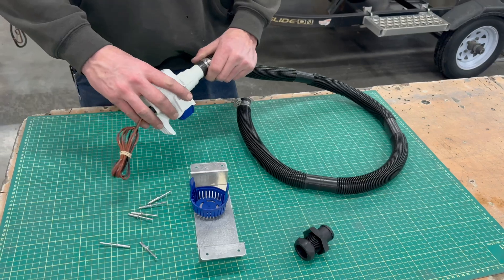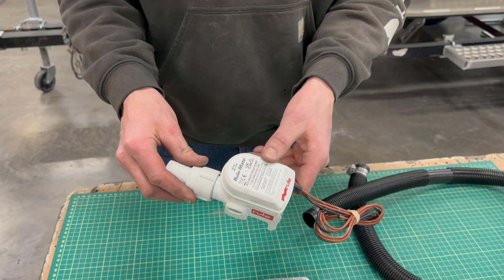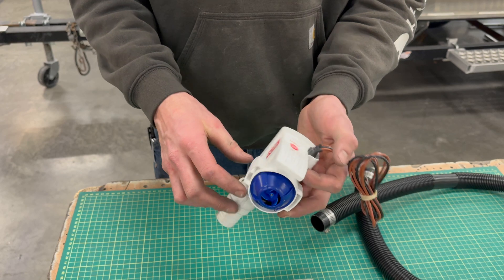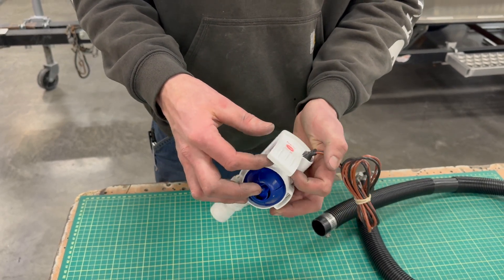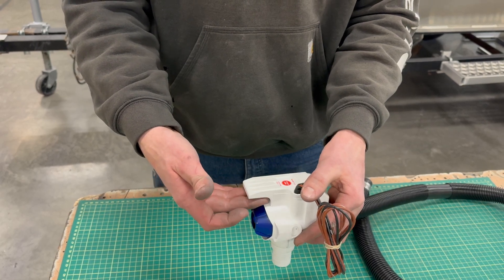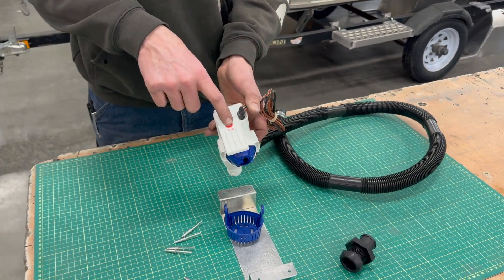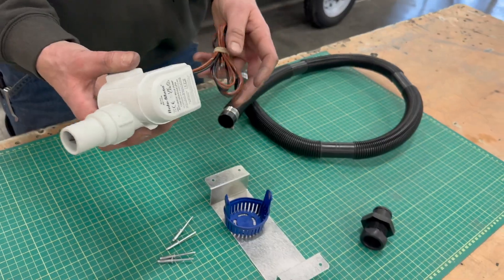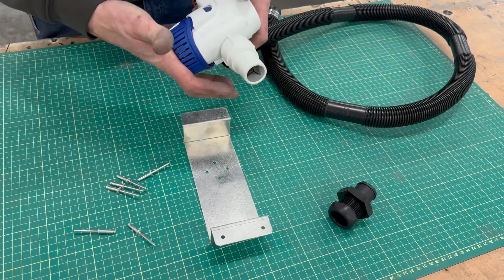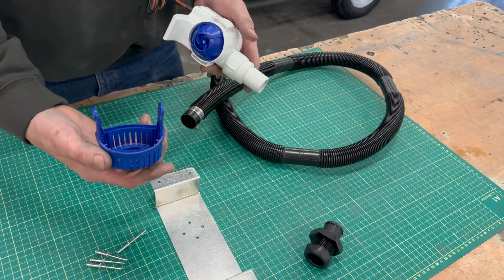This is the bilge pump we like to use — it's a Rule brand, 1100 gallon per hour is our preferred size. This model uses not a float switch but an inductive type sensor that just detects when water is present in front of this face. No moving parts to fail or foul up, and there's a test option so you can make sure your bilge pump's running. The way it mounts to the basket makes it super easy — if you experience clogging or failure it's just a matter of pinching the two tabs on the side and pulling it out to inspect or service.